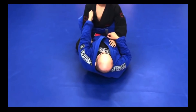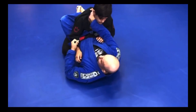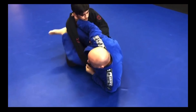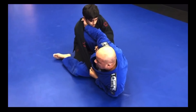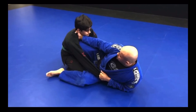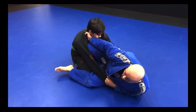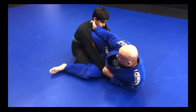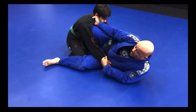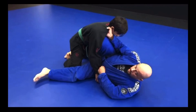First one: we open, sink our grip, establish a punch grip or pistol grip — whichever you prefer — and we sweep. On the second sweep, we were able to sweep him, but he had a heavy base. We had to get him off of his base by laying back and raising his hips, then finishing the sweep.